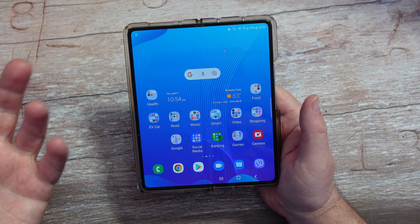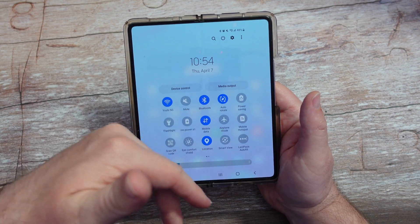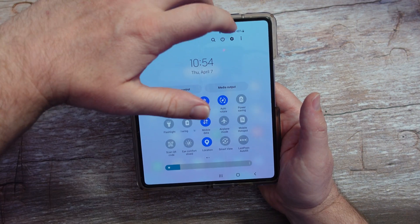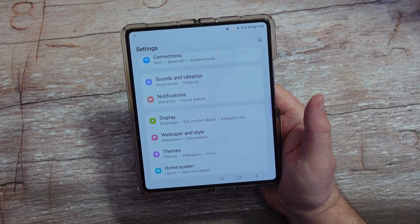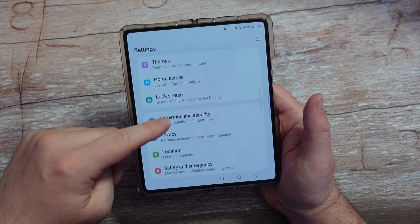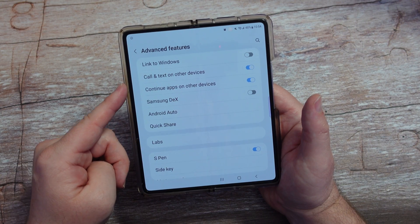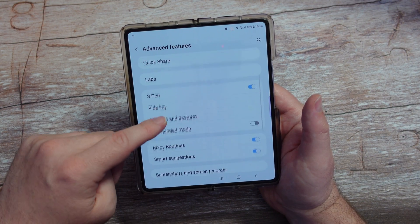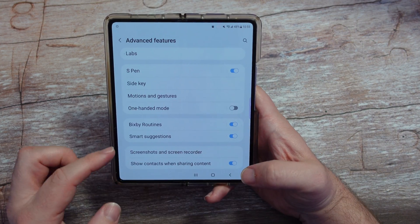The most simple way to access Bixby routines would be to swipe down so that you see the little gear in the top right, and hit that to go to settings. Once you're in settings, go down to advanced features and then look for Bixby routines. Tap on it and it should already be on.